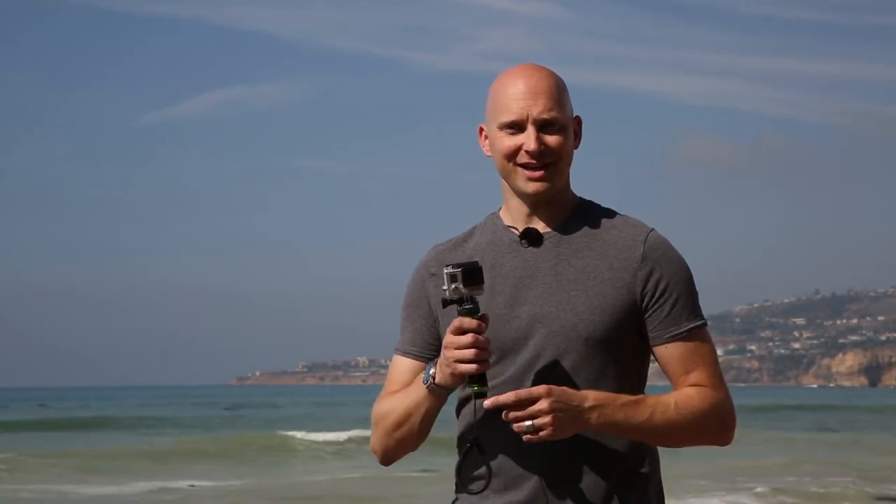For more information and to find the BTS dealer nearest you, please visit BeneathTheSurface1.com. For Beneath the Surface, I'm Michael Ziegler. Thanks for watching.